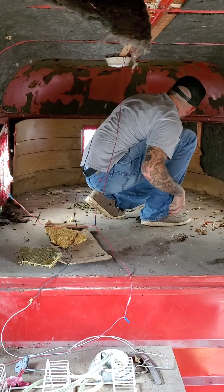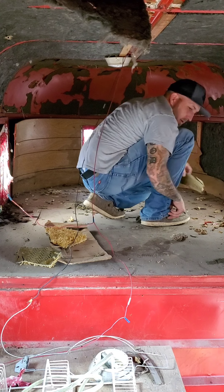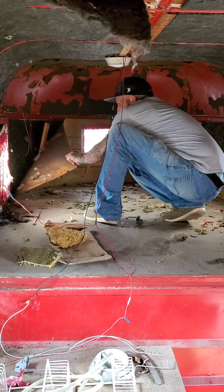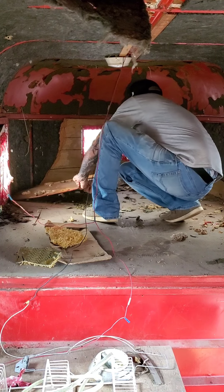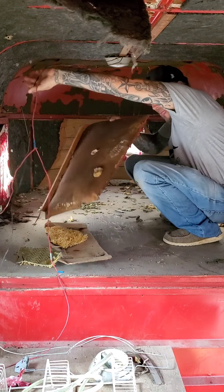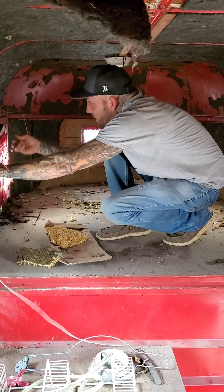Red wasp — that ain't good. He's dead now. Just found some wires in here.